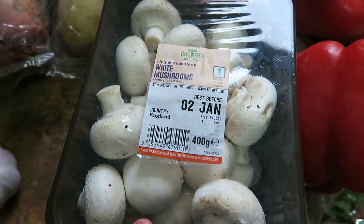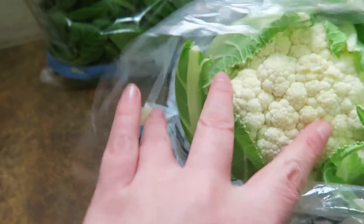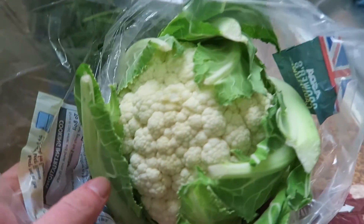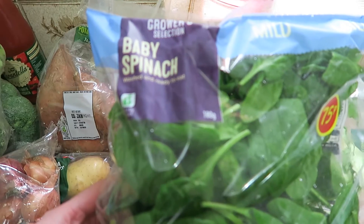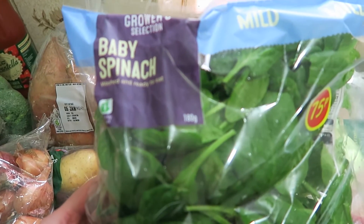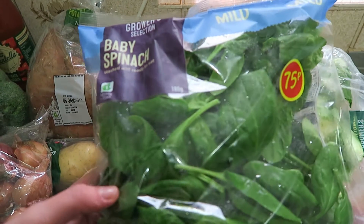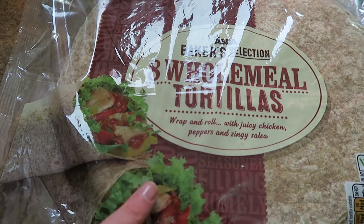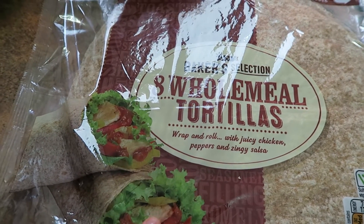Back on the veg, I got white mushrooms, two red peppers, and a cauliflower — this one looks quite nice actually. It can be hit and miss with cauliflowers but I'm really enjoying roast cauliflower at the moment. I also got a bag of baby spinach for 75p. I prefer organic spinach but they didn't have one, so I went for this. And then I got some wholemeal tortillas for a chilli I'm planning — they freeze quite nicely as well.